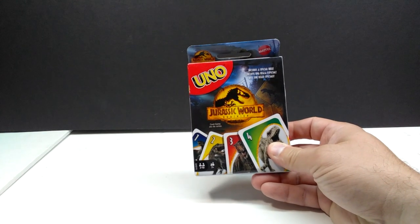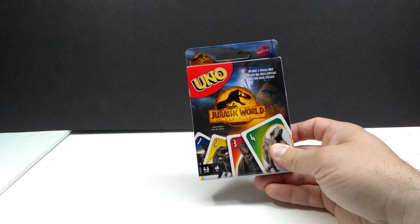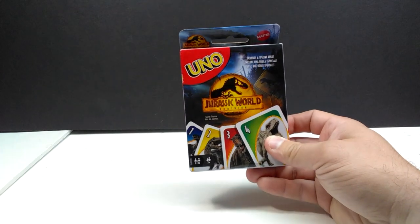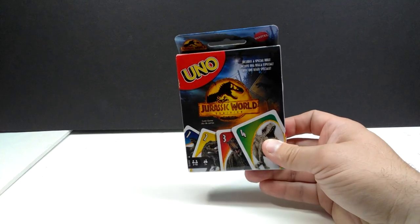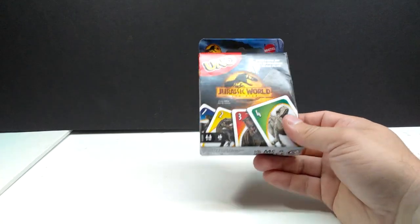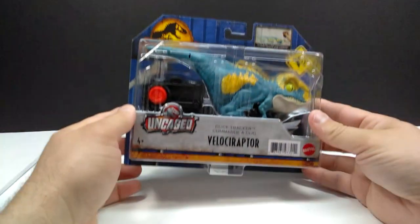We also got a set of Jurassic World Dominion Uno, which is unfortunate in a way because I had actually just purchased this right before I saw this lot. At the same time it's kind of neat because I'm going to keep one in package and open this one to play with my kids and my wife. We love playing Uno — who doesn't? And why would you not want to play with dinosaur cards?